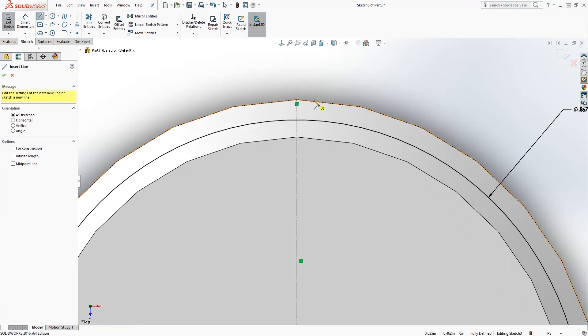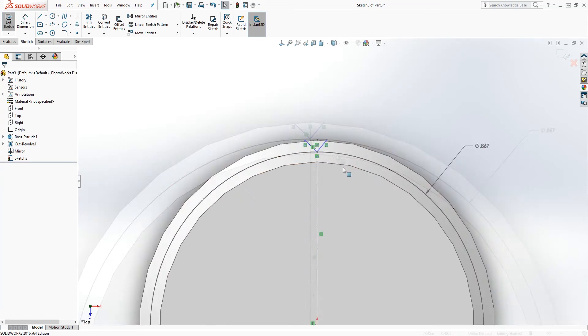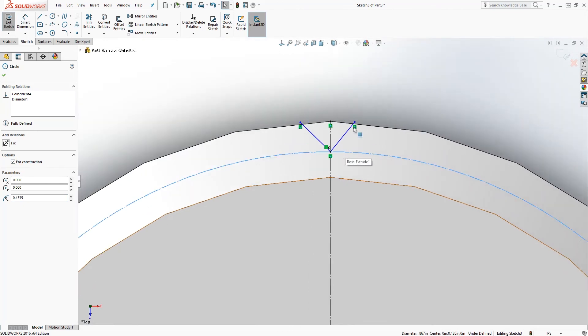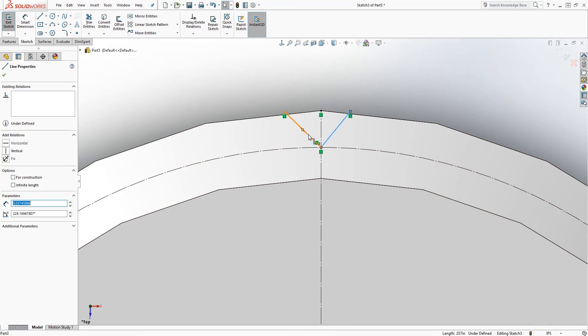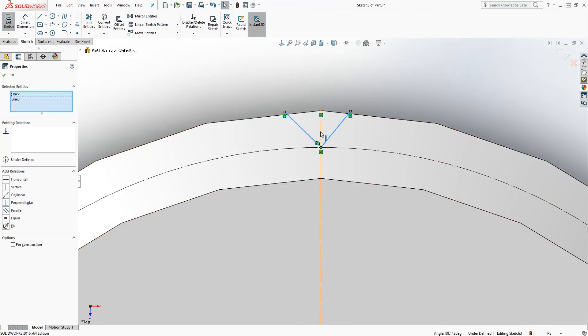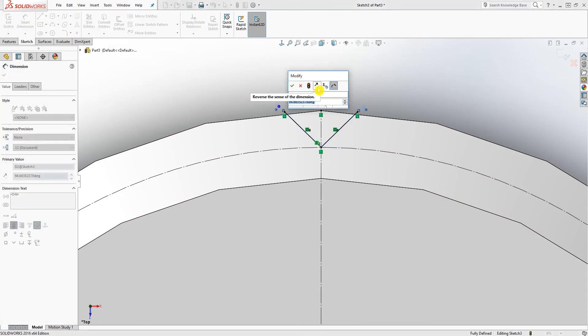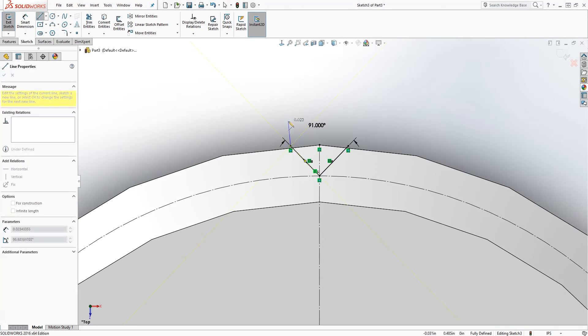Add another angular line — make that one a construction line as well. The bottom of your angular line should be coincident with the first construction line. Select this line, hold the Control key, select the other line, then while still holding Control select your center line. It should give you the symmetric option — click that to make these two lines symmetric. Add an angular dimension to make it 91 degrees. Now that it is fully defined, close that sketch.